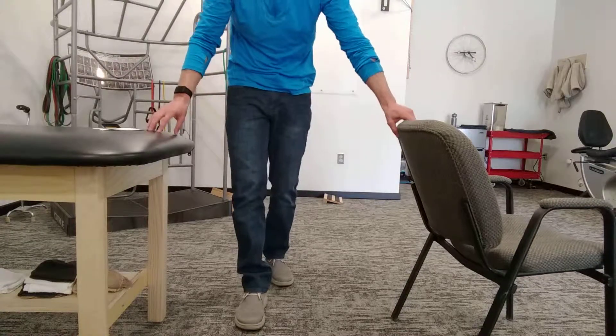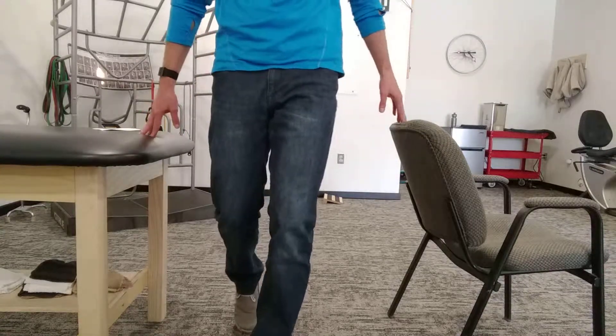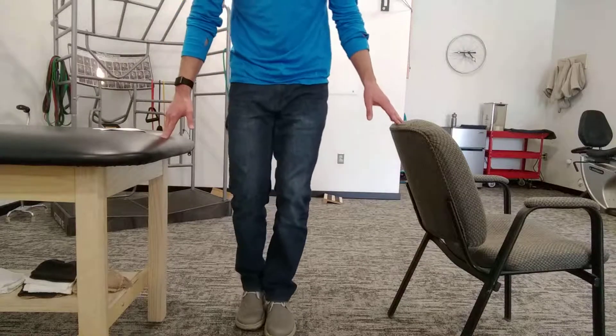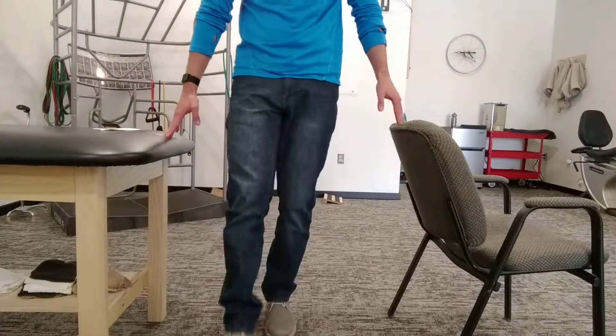We're going to go between these supports, so if you need fingertips or you need to take some weight off, you can do that. Just step forward and back, nice and slow — about your normal step length is good. Then switch legs and stand on the affected one, and step forward and step back.